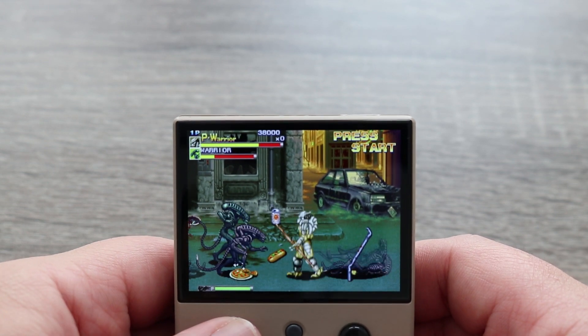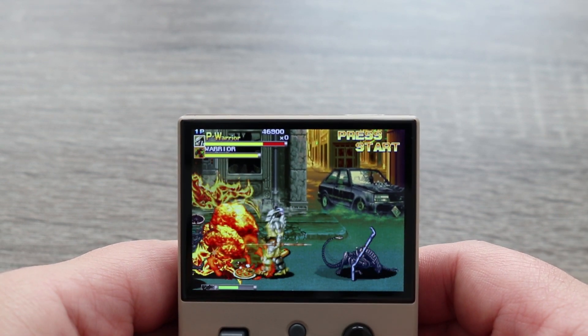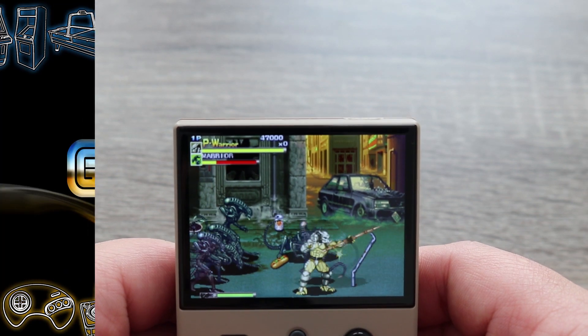If you guys are interested in the MiU Mini, I'll put links in the description below. Until next time, this is Ness, signing out.